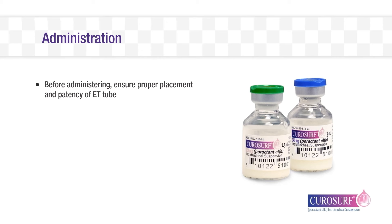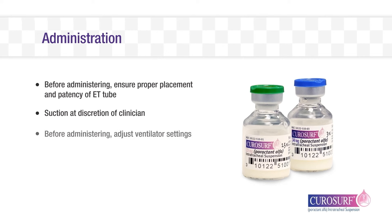Before administering CuroSurf, it is important to ensure proper placement and patency of the endotracheal tube without interrupting mechanical ventilation. The endotracheal tube may be suctioned at the discretion of the clinician. Immediately before administration, it is recommended to adjust ventilator settings, considering the CuroSurf product labeling and your institution's protocols. Following any adjustments, the infant should be allowed to stabilize before proceeding with dosing.